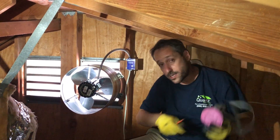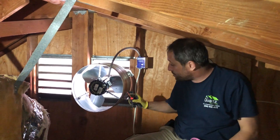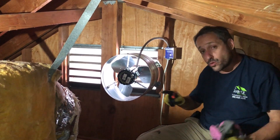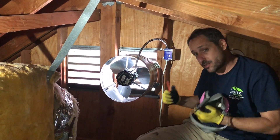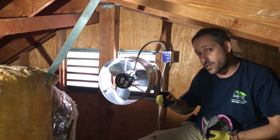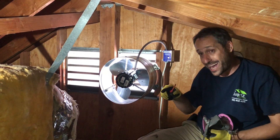Hi, this is Lee from Quartz Insulation. A lot of people ask me why do we need an attic fan. The attic fan will exhaust the heat from your attic during the summer — it's going to be about 140 to 150 degrees up here in the attic.